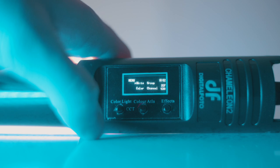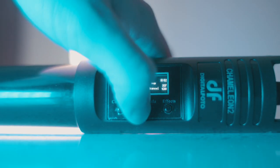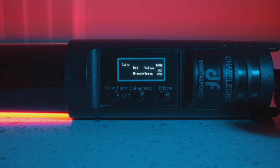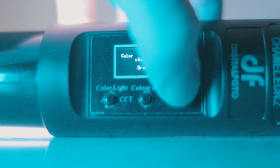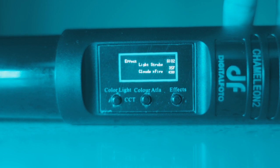The three buttons are: Color Light/CCT, which opens our main menu; Color Alta, which allows us to adjust our specific RGB and color temperature settings — for instance, if we want to set our light to blue, we'll go into the blue menu and can adjust the hue and saturation; and Effects, which features 12 different lighting effects that we'll get into more in depth a bit later.